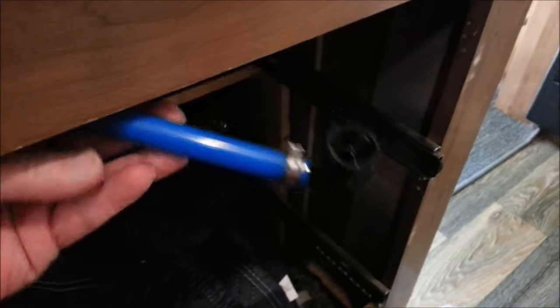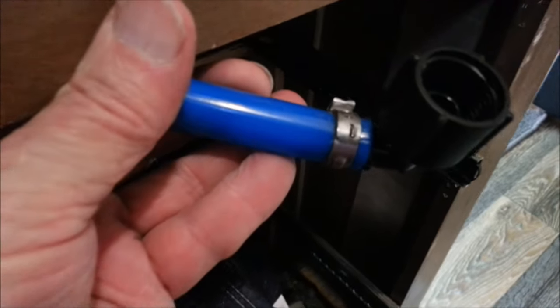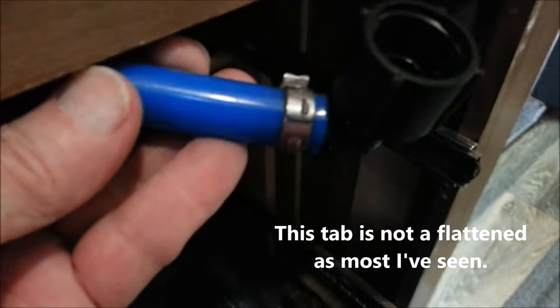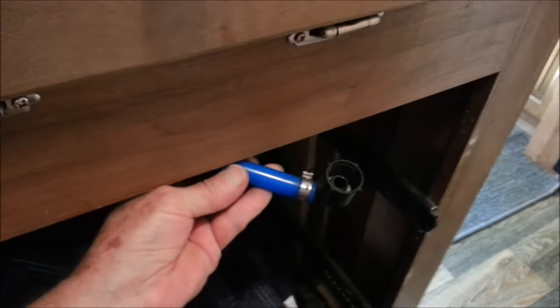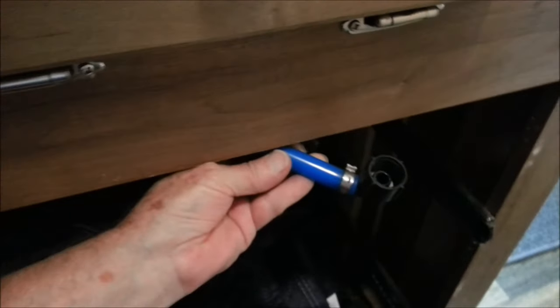I wanted to show you an easy way to get these PEX clamps off, because that little tab is very hard to get to — we need to bend that back. I've seen people using pliers and I've tried that before, but it's really tough. So I'm going to let my assistant hold this here and show you what worked really well for me.